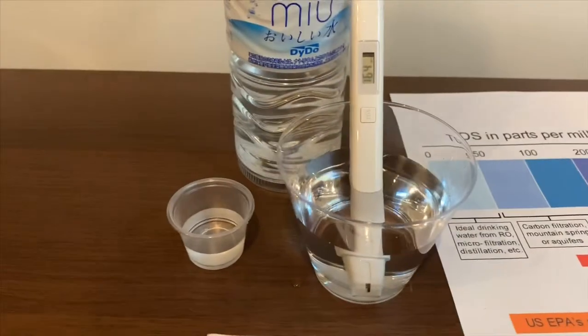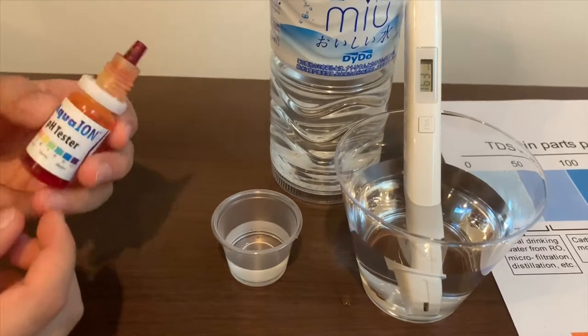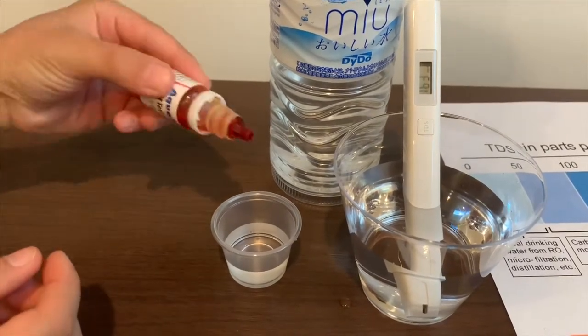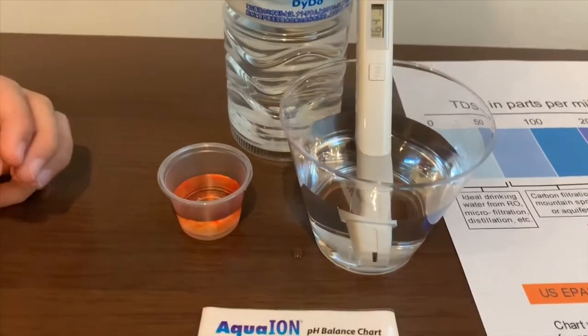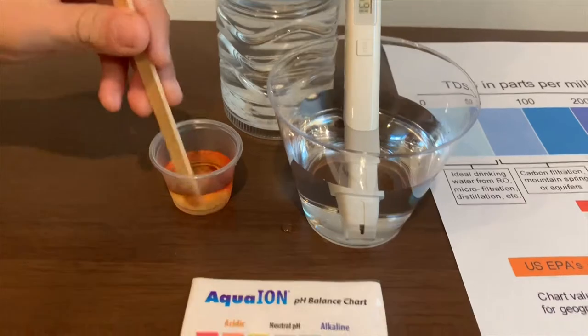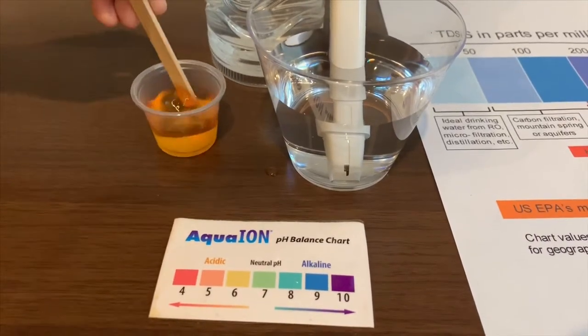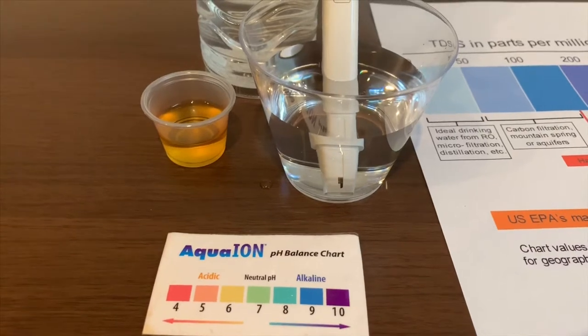Now let's test the pH level. If you want to buy this pH tester, check the link down below. Only do two drops. Let's stir it a little. I give this a 5.5 — this is acidic.